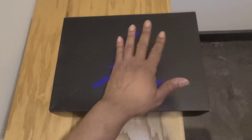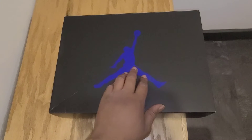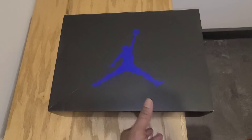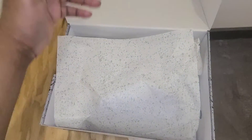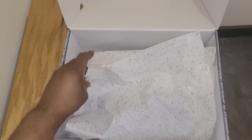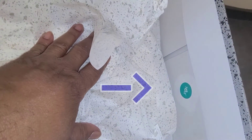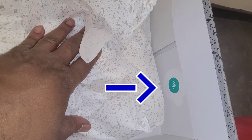So with that being said, we're going to get right into it. As you can see, it's a black box with a purple jumpman on it — the official colorway as well. Before I do that, I want to go through the box real fast, just one quick second. You got your standard paper that's been coming with the Air Jordan 5. And what you will see right there in the corner is a quality control stamp.